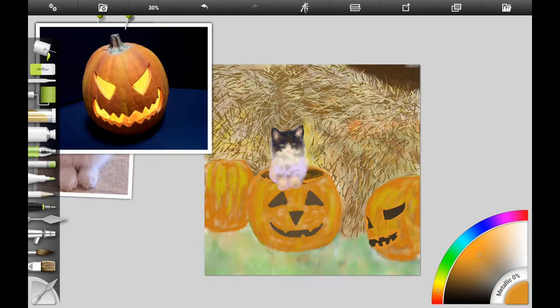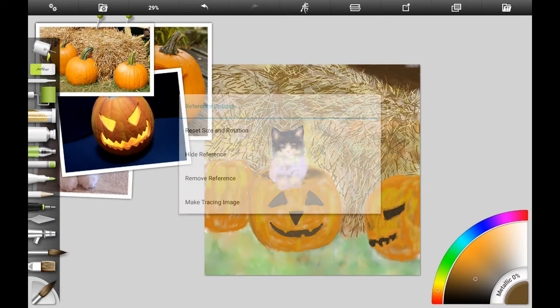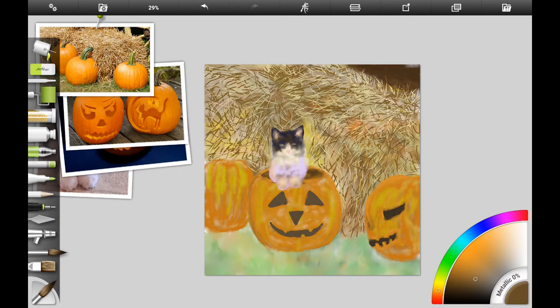If you're following along traditionally, you would probably use watercolor or gouache for this step. I'm blending it in on ArtRage for Android to give it more of a watercolor look, and I'm refining the shape of the pumpkin a little bit. I'm throwing in different colors of orange to give it that pumpkin-like texture — pumpkins are not solid orange; they have yellows, dark reddish colors, and even browns.